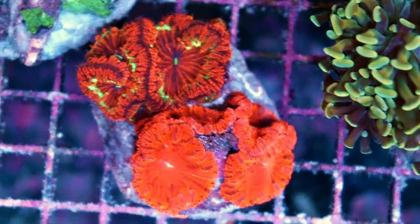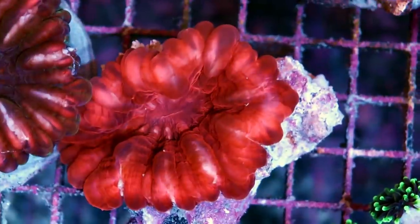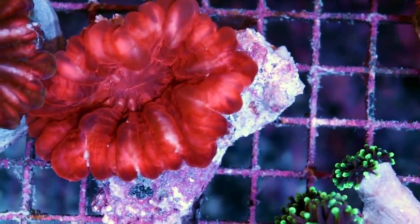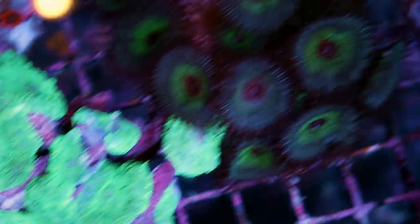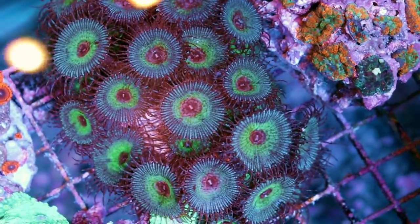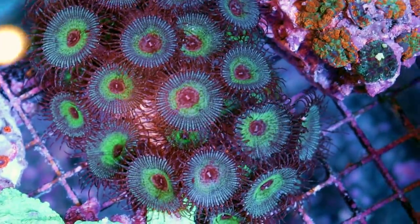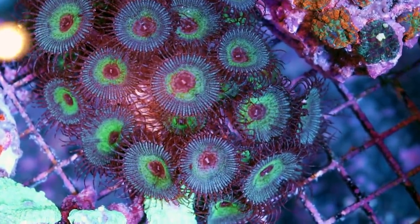Some nice Blastomussa, and some nice Cinerina — I should know because we just did a video on this. Some nice mushroom corals, some more mushroom discosomas. These are the Palythoa grandis — quite poisonous. Be careful with these guys. Do your research before handling them. These are a weird kind of blue-green variety, quite rare actually.